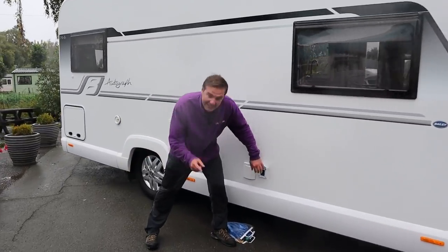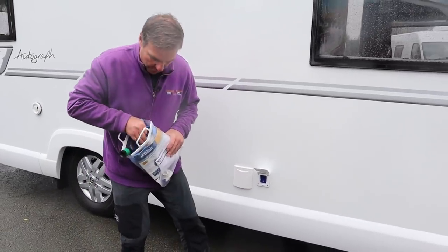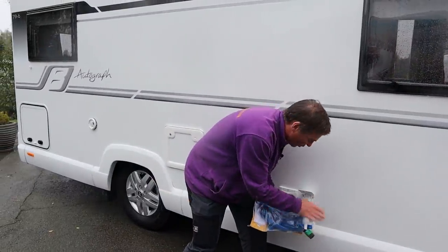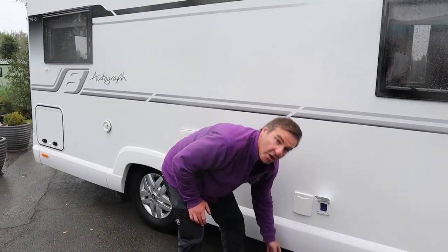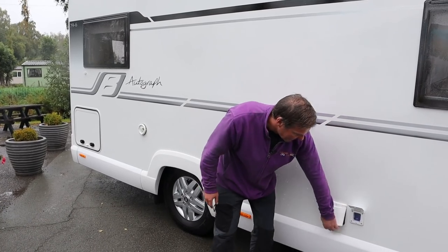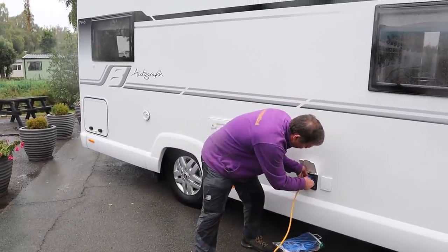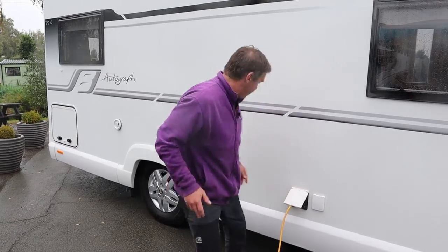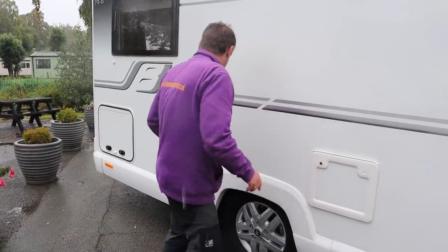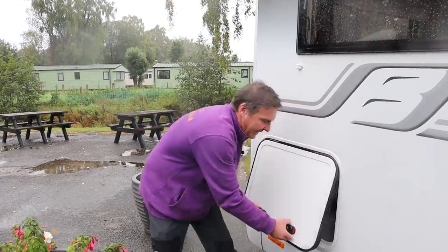So first thing we've got here is our water fill, and what you can do with your water fill is get one of these connectors which you put in and then it can connect up to the hose, or you can do the conventional caravan way where you've got your aqua roll and your pump to fill up your fresh water tank. So let's put some power into the van - there we go, we've got power. Moving along, we have the cassette toilet, the flue for our heating system.